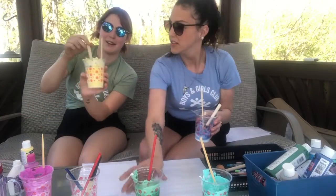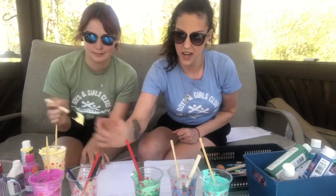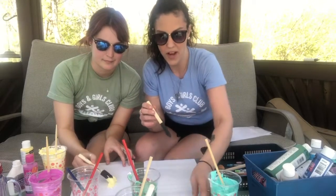Now for the fun part. We have made our teals, our green, our blue, our yellow, and our pink. So now we are ready to make our own creations. Like I said, I'm making a cactus, so I'm going to take some green and some different colors to make my cactuses and show you how it pops out.